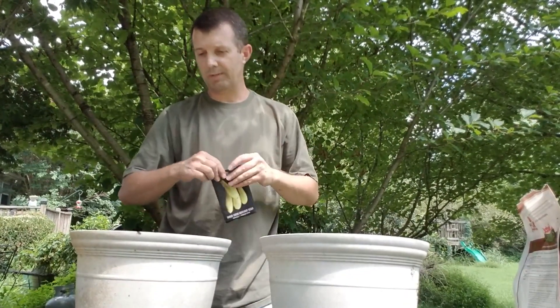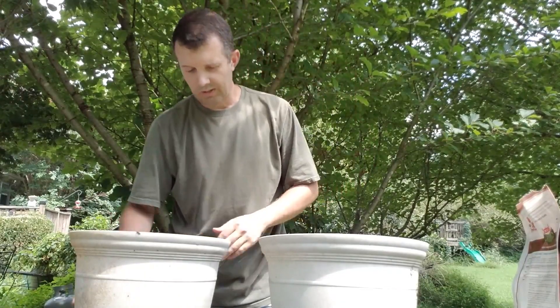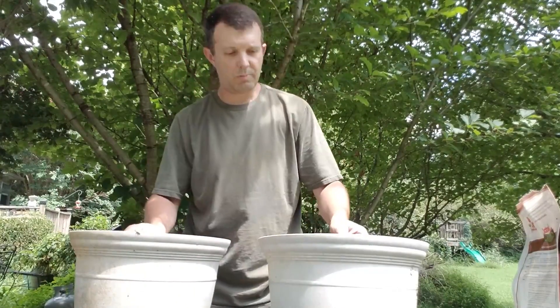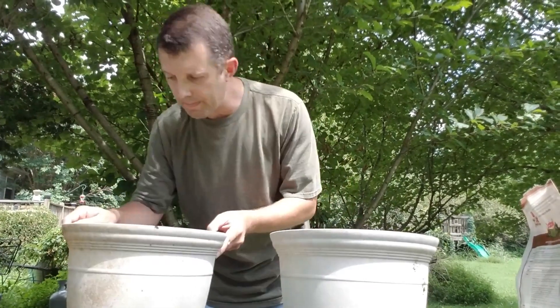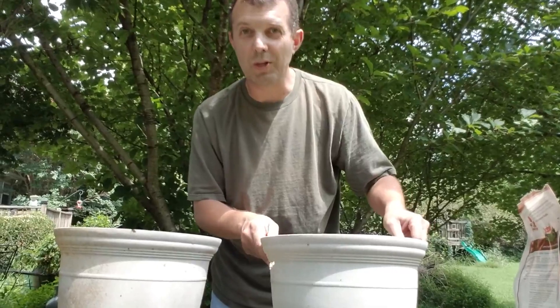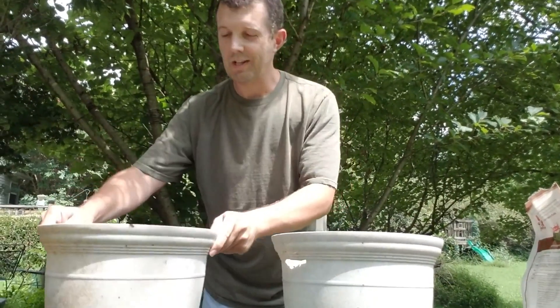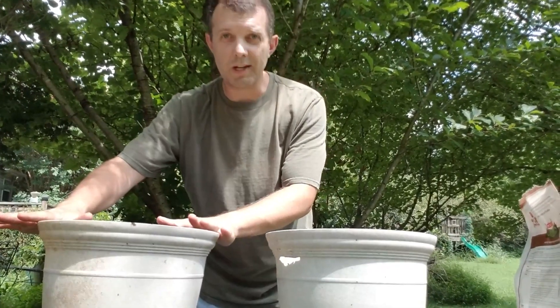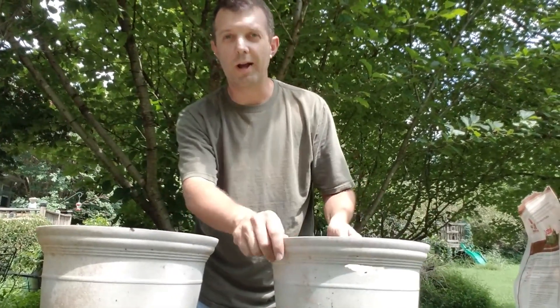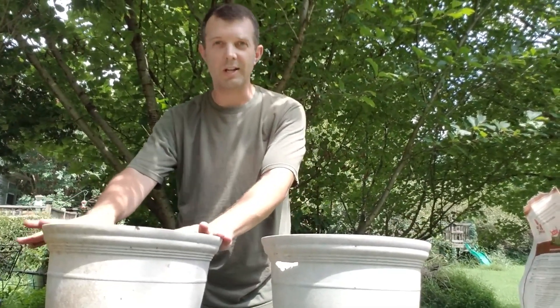So there's three in each one — these are the yellow straight-neck squash — and I've got two pots here. This is a real official labeling system: this one has a crack in it and this one doesn't. The one without the crack is the one with the extra nitrogen. The one with the crack is normal. So we've got a base, and then we have our test.